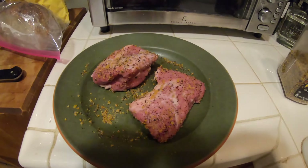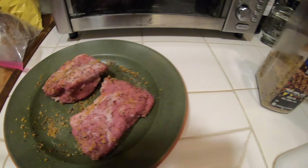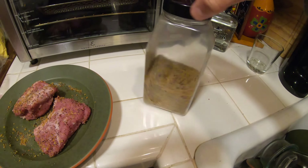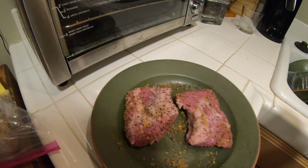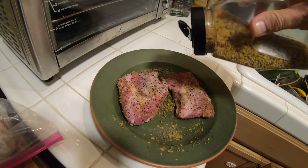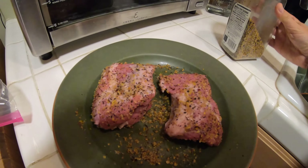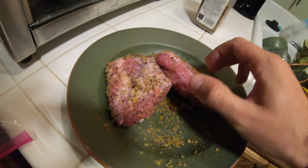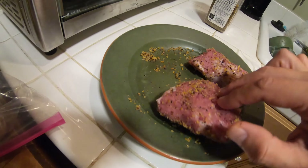So we got some nice pork tenderloins right here. Got a little bit of Montreal seasoning, one of my favorites for meats. Really works well on meats. So it's pretty simple — we're just going to liberally put some Montreal seasoning on these tenderloins on all sides. Make sure they're well seasoned based on preference. I like mine really nice and well seasoned. Make sure I roll them in there and get it all on all sides.